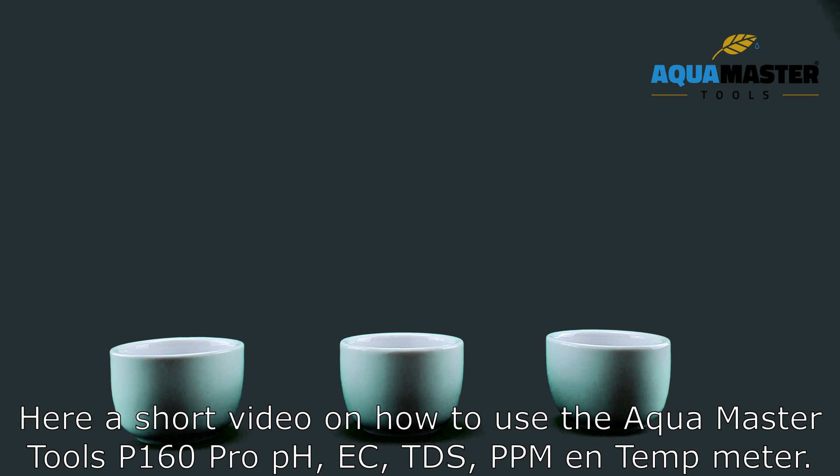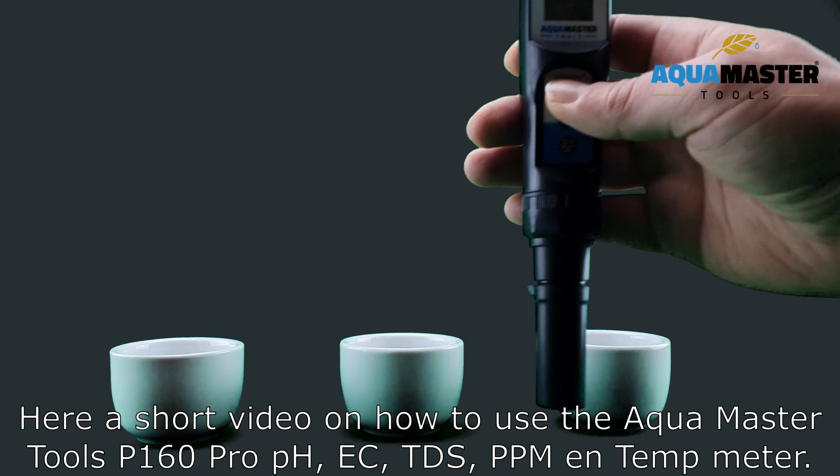Here is a short video on how to use the Aquamaster Tools P160 Pro PH, EC, TDS, PPM, and temp meter.